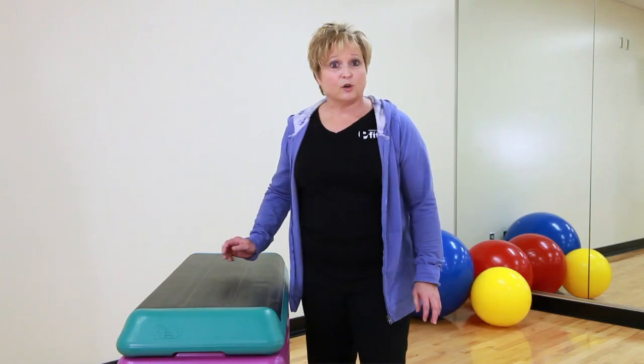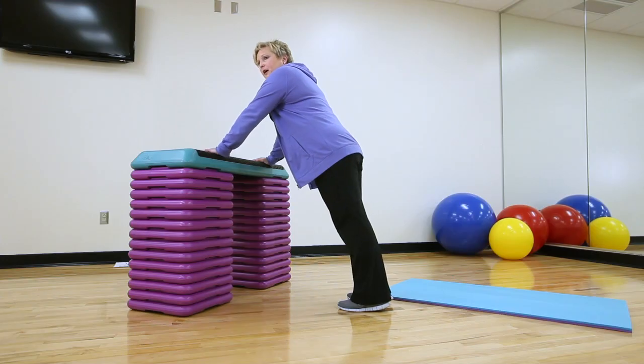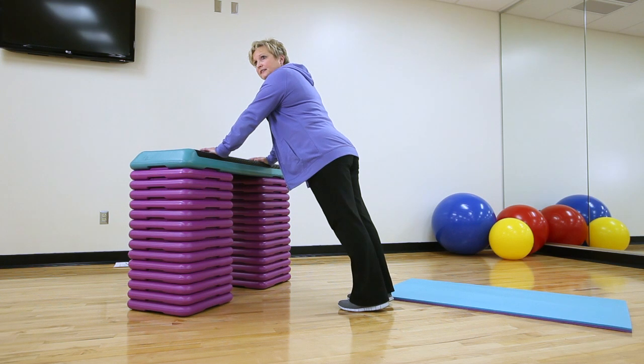A great exercise to do at home is the push-up. All you need for this is some counter space or the back of your couch. I want you to start in a modified version to make sure that you've got your body in the right position before we progress it. So on a countertop, I want your hands shoulder-width apart. Your body stays rigid, your abdomen nice and tight, so you can hold your body in this position. We're just going to lower and press away.